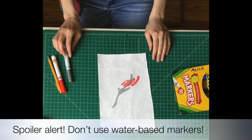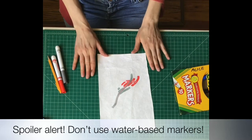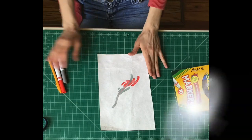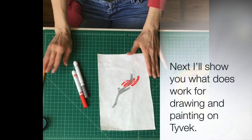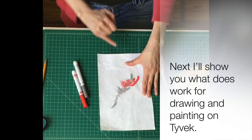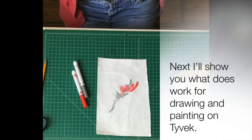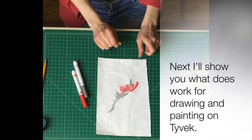You could draw something that you really like, but it's ultimately just going to rinse right off of this material because it's an impermeable plastic. These water-based markers are not going to soak in, and that means your drawing is not going to last. If you take it outside and fly your kite, your drawing is probably going to come right off. So I would not recommend using markers for this project.